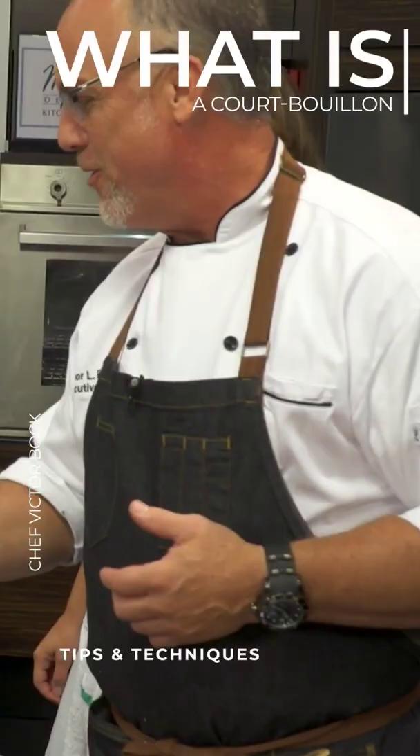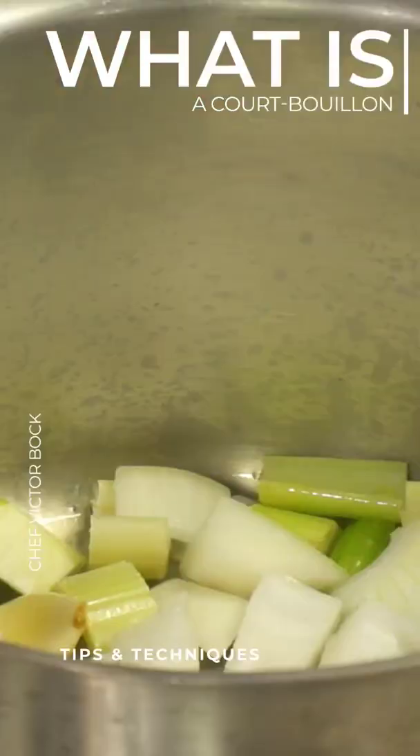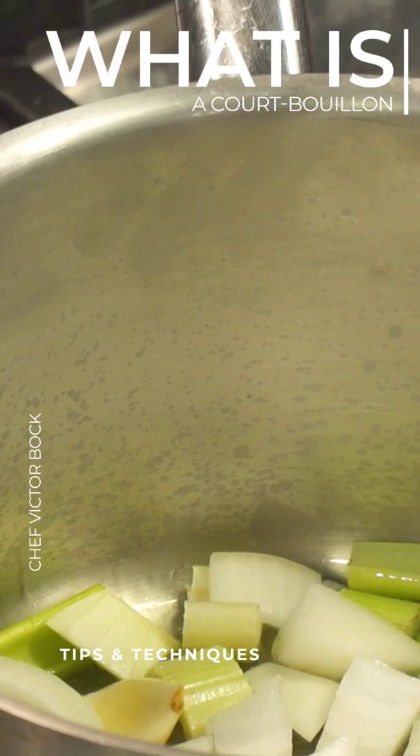What we're going to do here is we're going to set up our own little court bouillon mixture to poach it in — a bouillon, a broth if you would.